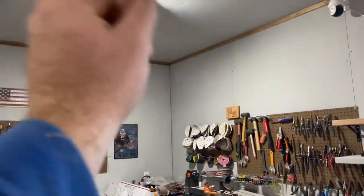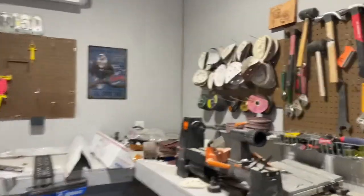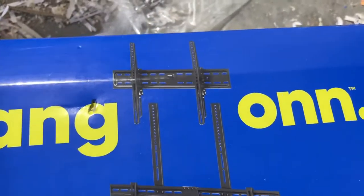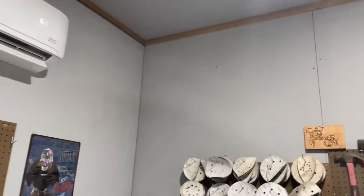I'm wanting to put a TV up in the corner of my shop. The mounting bracket I got is an all-straight one from the Black Friday sale — quite a bit cheaper than the others that were 30-40 dollars more. It can only go on a flat surface though, so it really won't work up here in the corner.